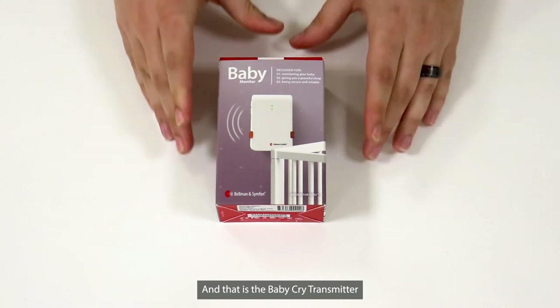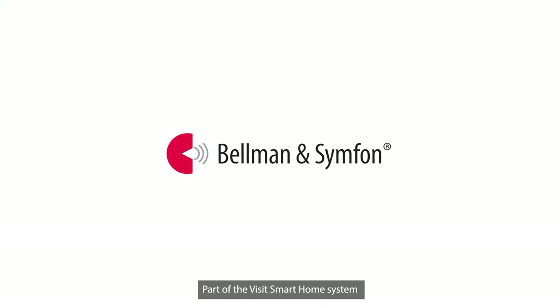And that is the Baby Cry Transmitter, part of the Visit Smart Home system.